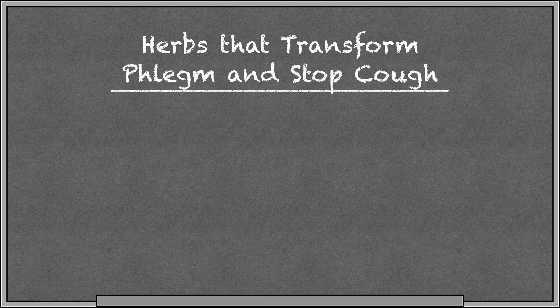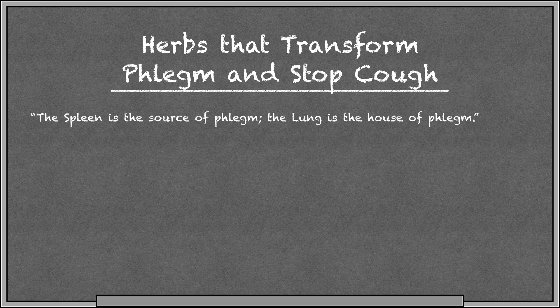Our next category is herbs that transform phlegm and stop cough. There's a saying in Chinese medicine: the spleen is the source of phlegm, and the lung is the house of phlegm. So when we look at the herbs in this category, they're going to enter these two channels — the lung and the spleen.